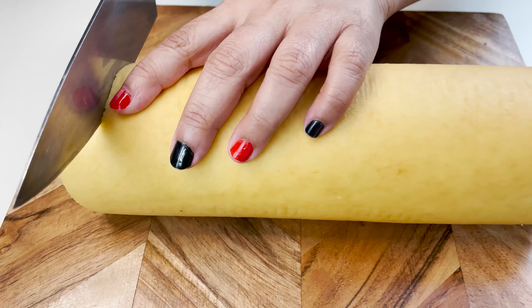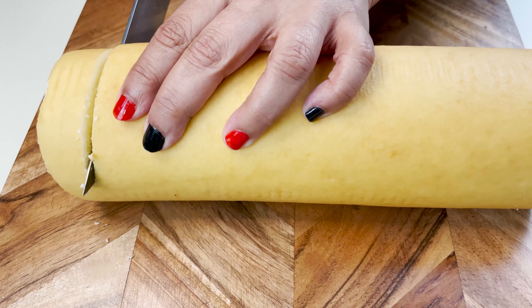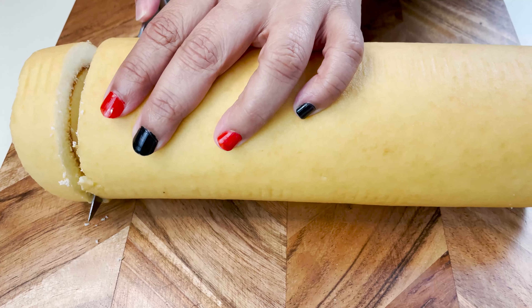The next step is to cut the jam roll into half-inch slices like this.